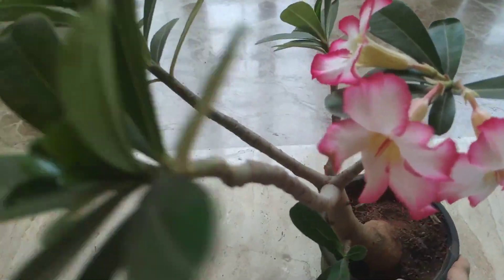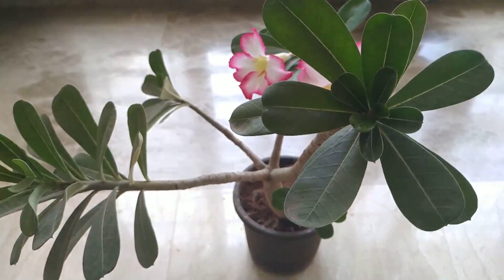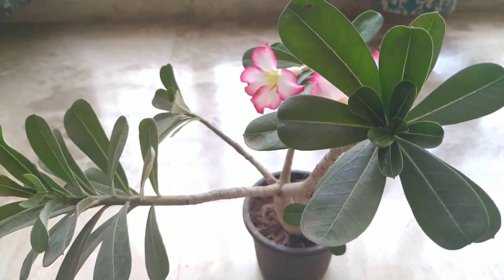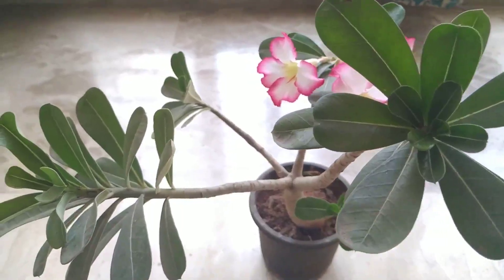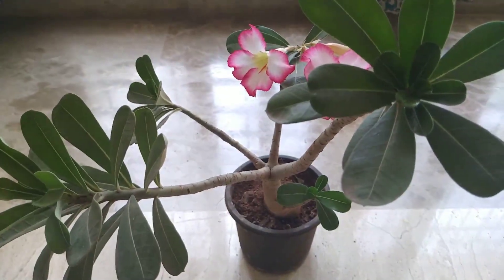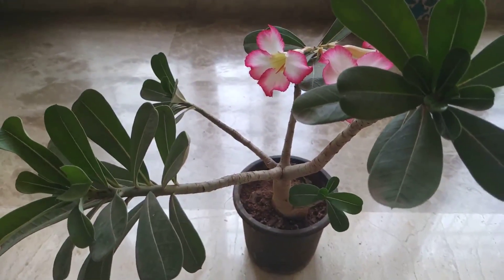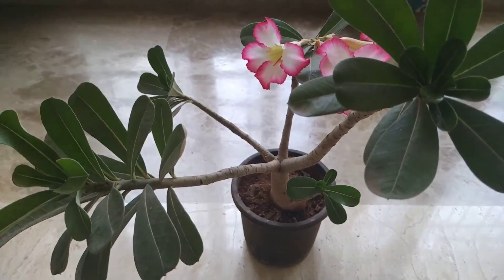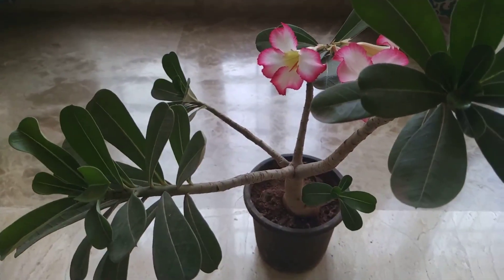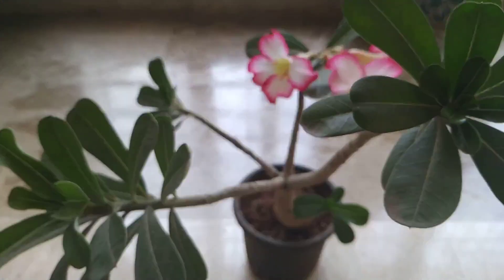Point number three: sunlight. Please keep in mind that this is a very tropical, subtropical plant. It's native to Africa, found in the south of Sahara. It does very well in full sunlight — repeat, full sunlight. If it doesn't get its sunlight requirement, it won't thrive and it won't stay healthy. You have to give it five to six hours of proper sunlight — not bright light, not indirect sunlight, but full sun. Put it on your terrace, put it in your balcony, out there in the sun, and it's going to be very, very happy.